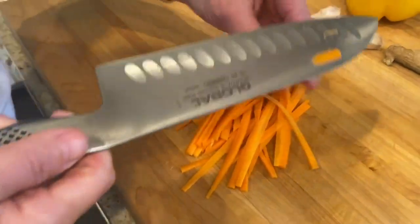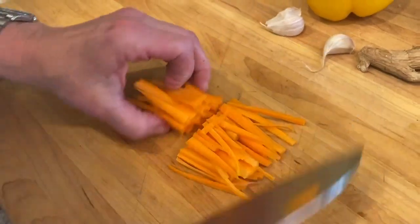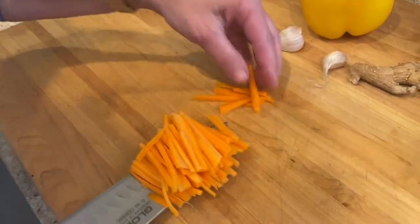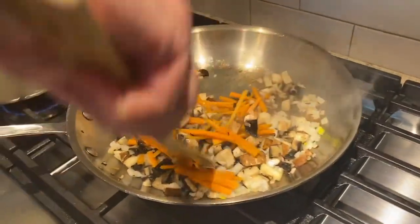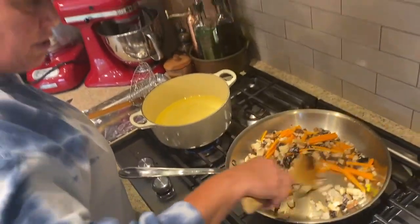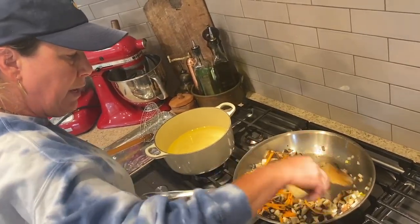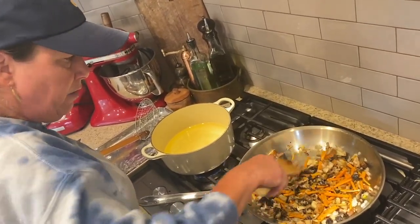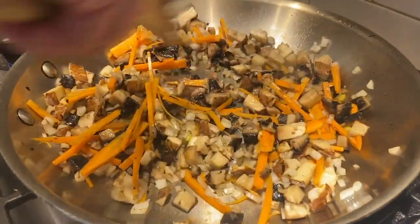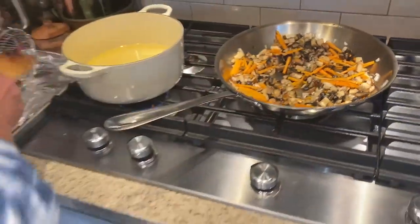I'm just going to bunch these all together, go down the middle and cut it in half, then put this into my pan. I'm just mixing this around. Our onions are getting a little bit soft, our mushrooms are starting to let go of some of that water and relax in the pan. Everyone's invited to this party — no social distancing in this pan. We've got our carrots — we just want to get them a little bit soft.